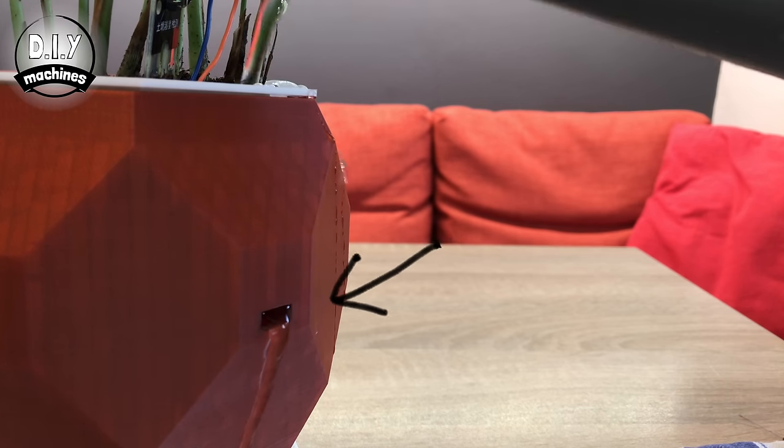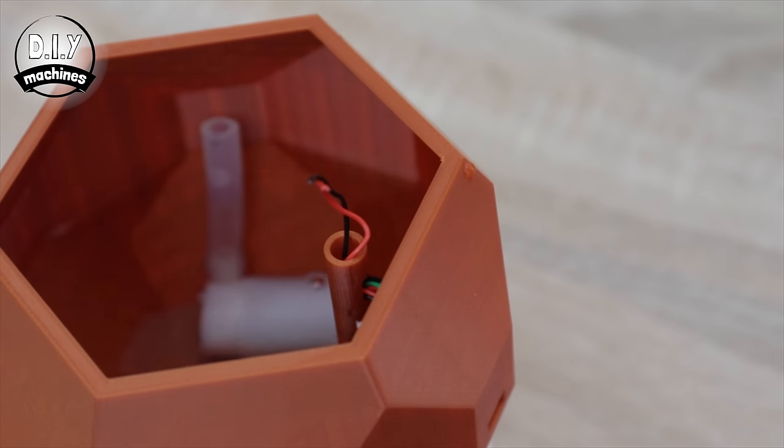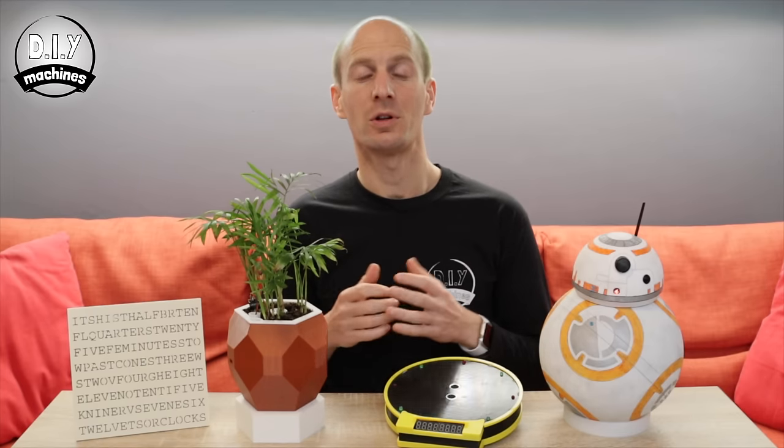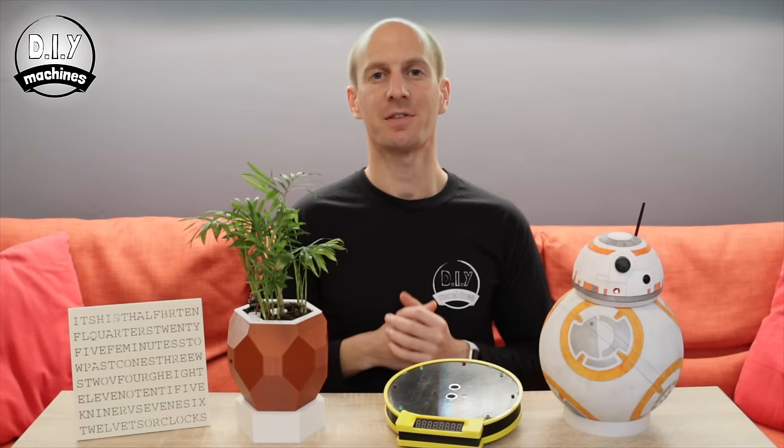Watch for the water overflow hole — it's designed to prevent overfilling and damaging the electronics. And that's it — you're done with your smart plant pot! If you'd like, you can print more in other colours, or check out some of our other projects such as a Bluetooth remote-controlled BB-8 robot, a drone lap timer, or a word clock that tells the time by highlighting words on its face. Don't forget to check out our Patreon page, and until next time, ciao for now.